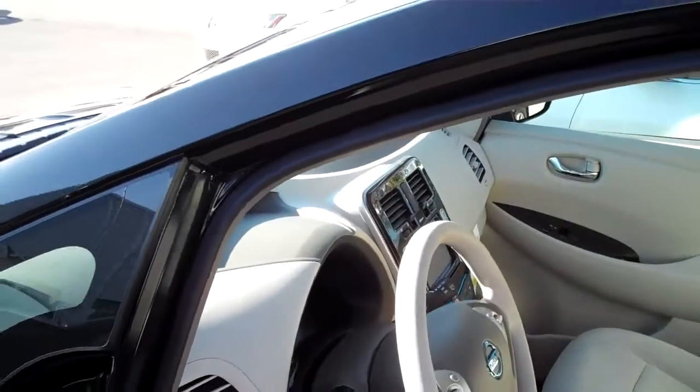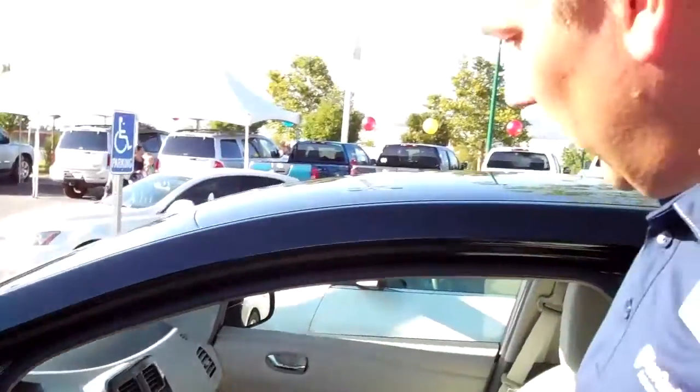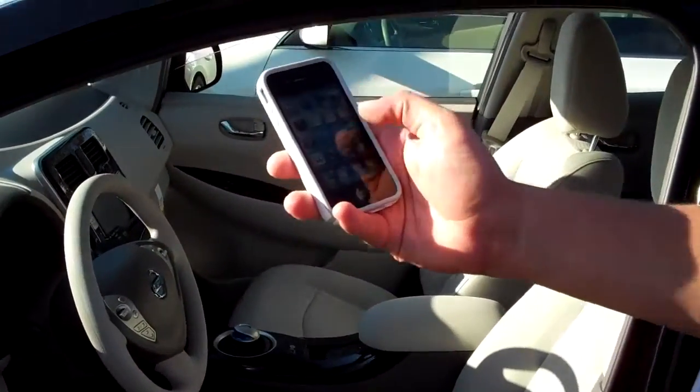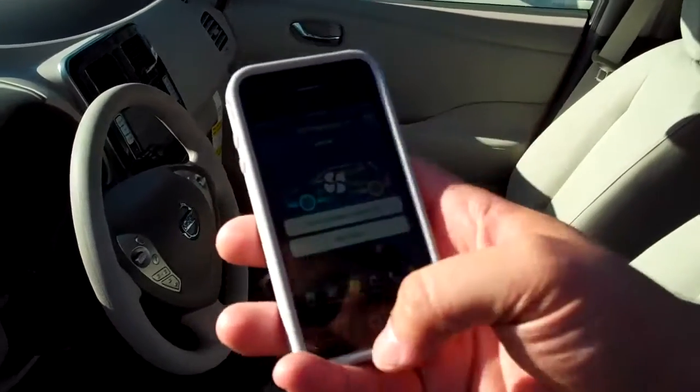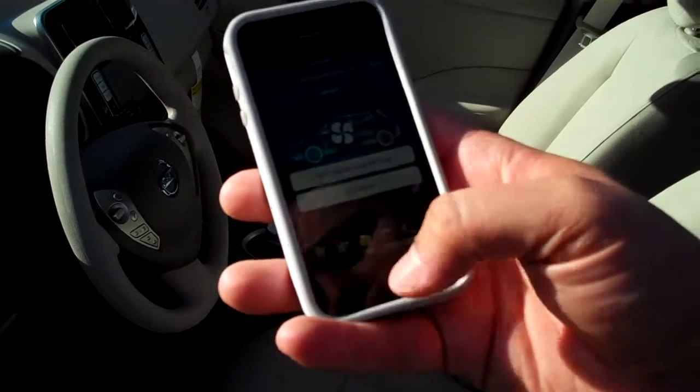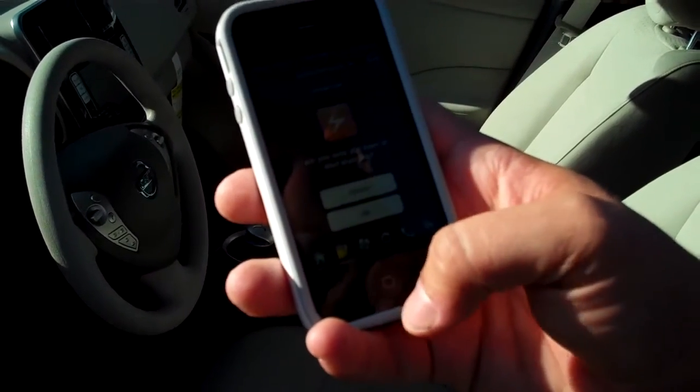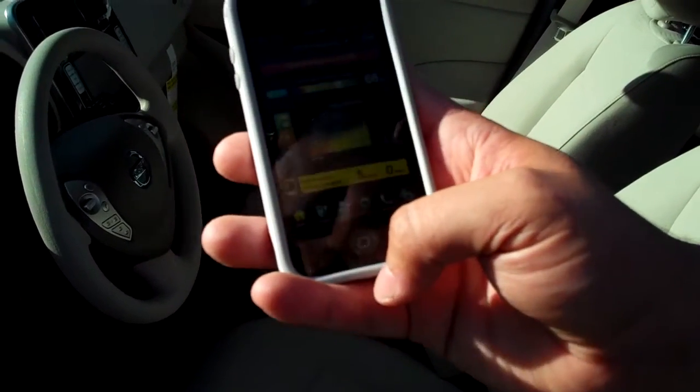This actually has a cell phone chip in it, so it can communicate with your cell phone, because it has what we call a Nissan LEAF app — where you can control the climate from afar, check your charging status, start your charge, stop your charge, which is actually quite cool.